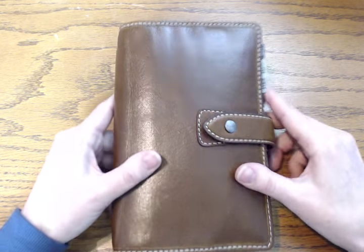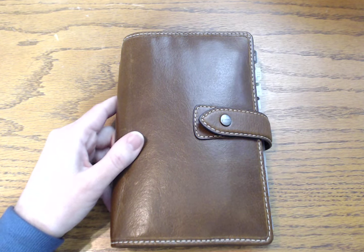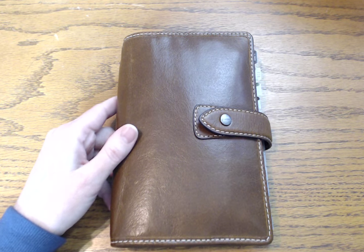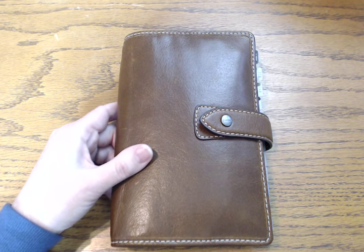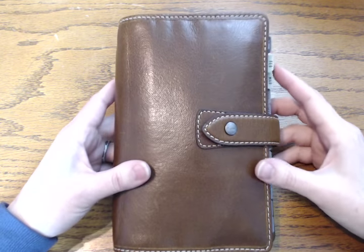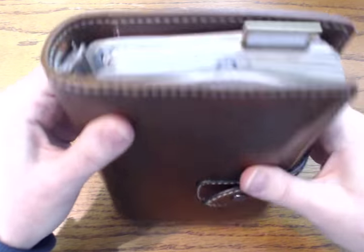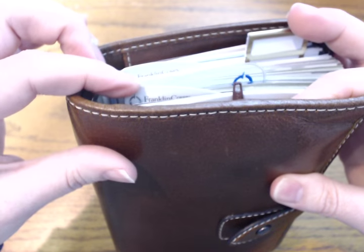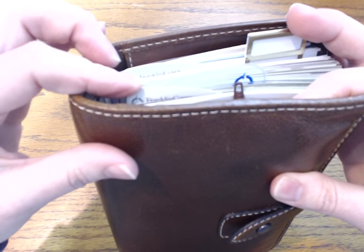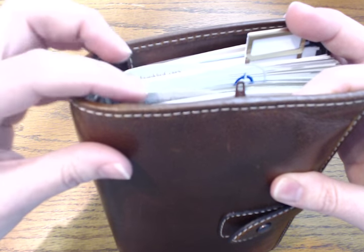That's why I, being the paper planner person that I am, was brainstorming how we could figure out how to change things. If you keep doing the same things and expecting different results, that's the definition of insanity. We just looked at each other at the end of last year and said something has to change. So enter the beloved Filofax Malden — I really, really love this.